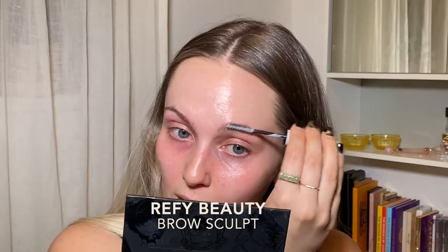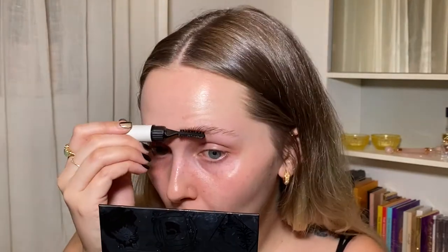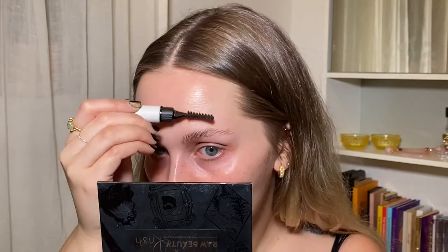Start with the Brow Sculpting gel. I still do wish that it was clear — the white leaves a little mark on my face if I put too much or get it past my brows. Okay, we've got the sculpt on. So now you take this — apparently you take the comb side first and then the little brush side after. They're all slicked on.